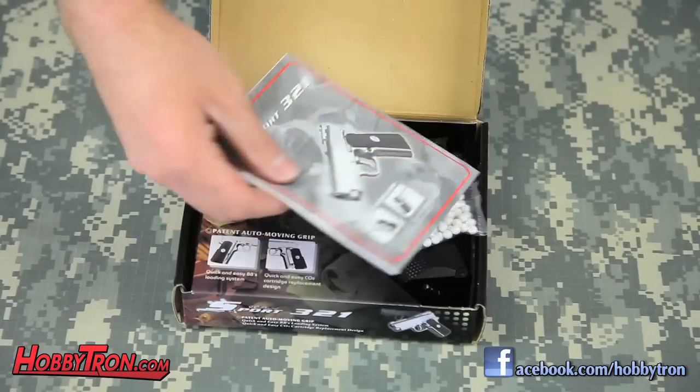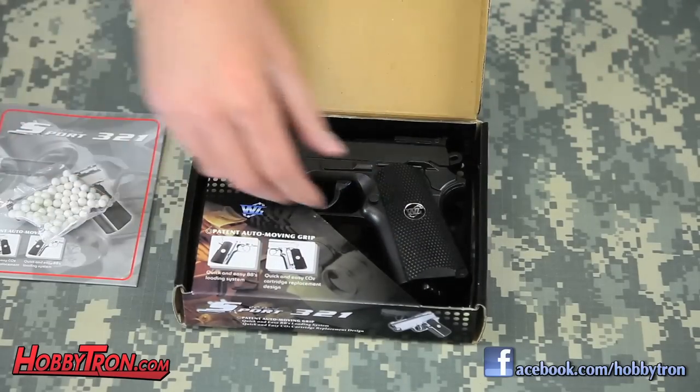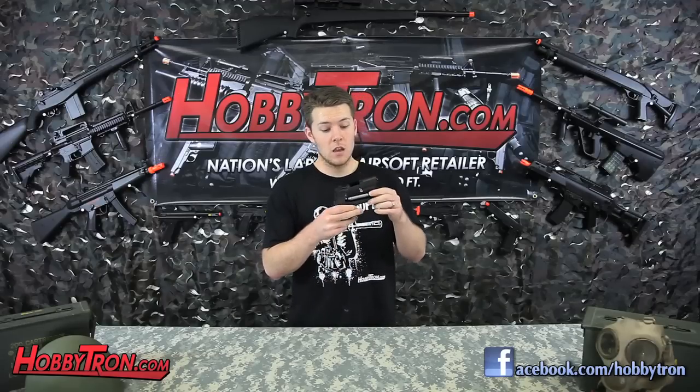When you open the box, you'll find the manual, a sample of BBs, and the gun itself. This compact CO2 pistol has a one-to-one scale and a full metal construction, bringing it to 7.5 inches and giving a very realistic weight. To reveal the integrated magazine, simply push the button on the foregrip, revealing where you insert the BBs and the CO2 compartment.